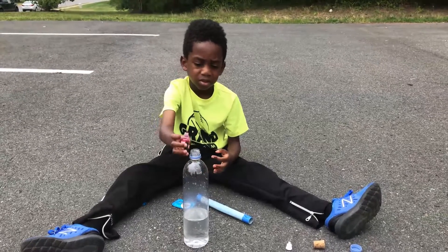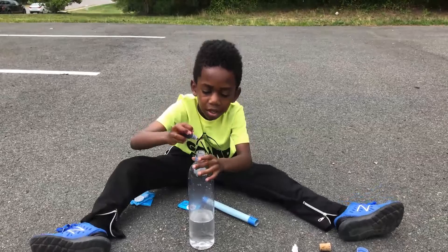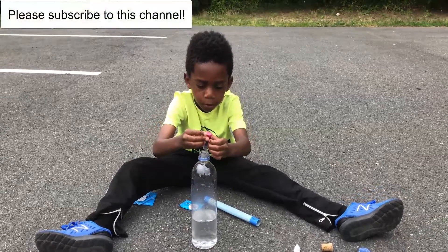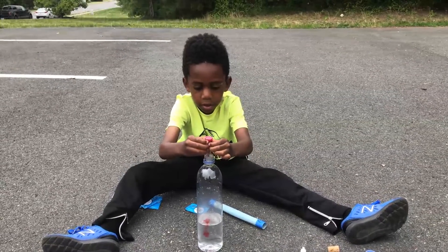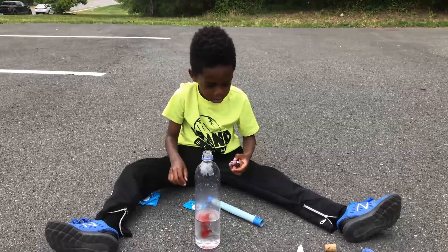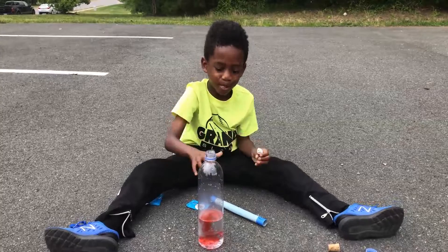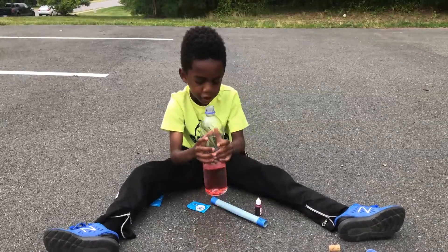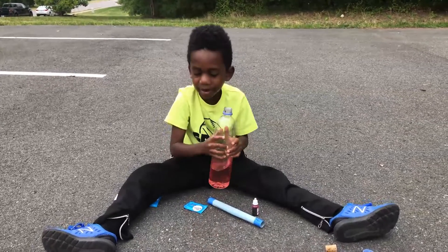First, Corbin's going to put two drops of red food coloring into the water bottle. And then just shake it a bit so the food coloring gets into the water. Because we didn't bring a spoon, just shake it a little bit. Shake, shake, shake. Let's go to the next step — this is probably going to come out pink.